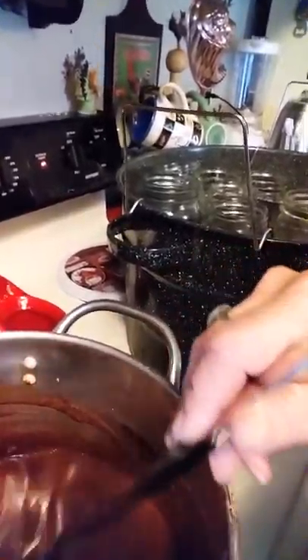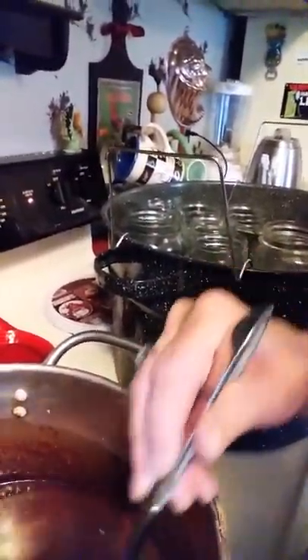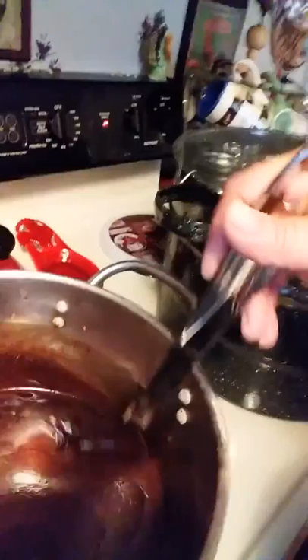You can use this in many things — drizzle it on cheesecake, put it in cakes, make chocolate milk with it, put it on ice cream, banana splits. So many things you can do with this chocolate syrup; it's very versatile. Here's my water bath canner. I'm getting ready to put a lot of cans in there, just waiting for it to come up to heat. Once I get all this into the jars and put them in the water bath canner, I will be back, y'all.